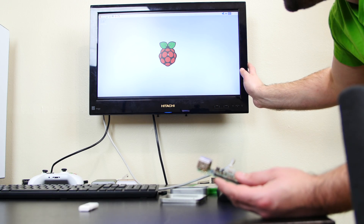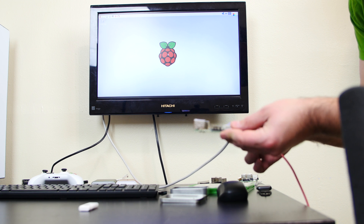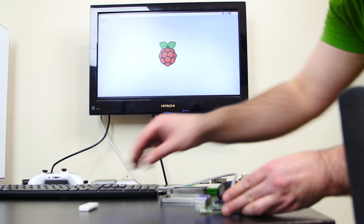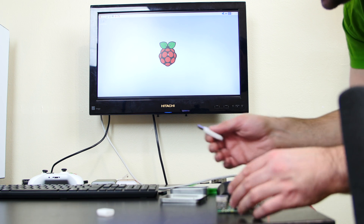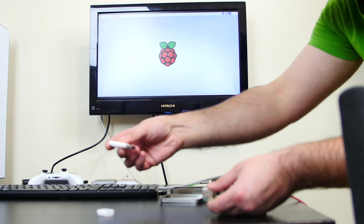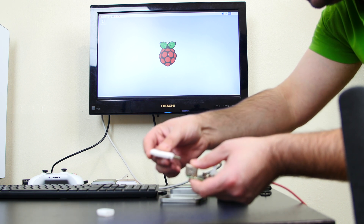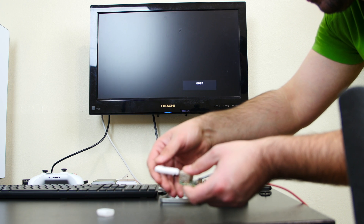I got the Raspberry Pi right here — as you can see, it's connected to this monitor and it's powered on right now. So I'm gonna take the USB Killer and connect it to this port right now, so you see it in real time. Once I connect it — boom.